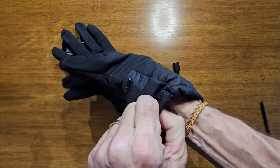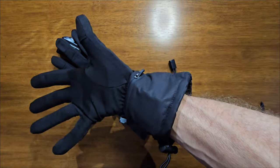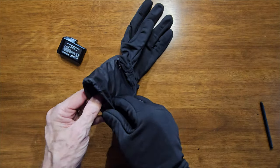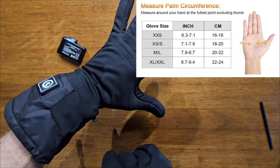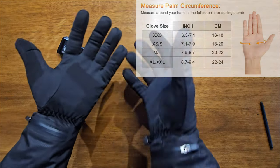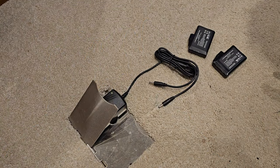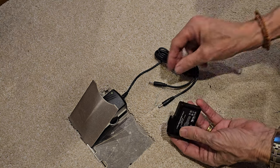You can see how easy it fits on and what a perfect fit it is. These are medium — I'll put the size chart up because I used that to ensure the right size — and they're an absolutely perfect fit for me. That covers the gloves and the liners.